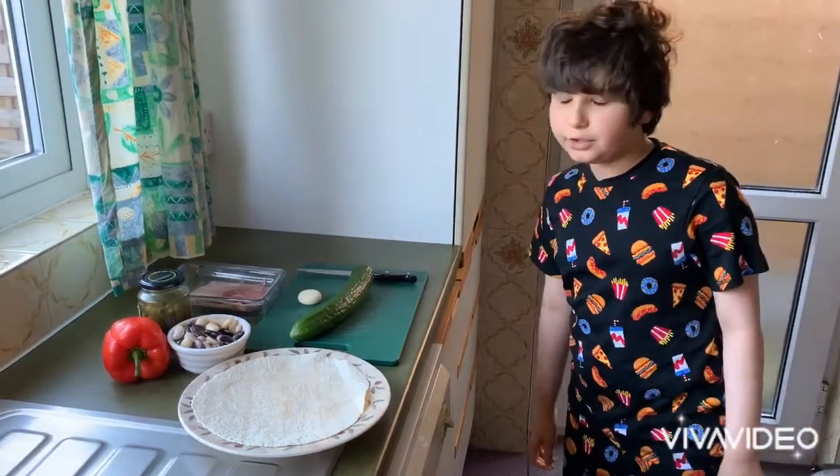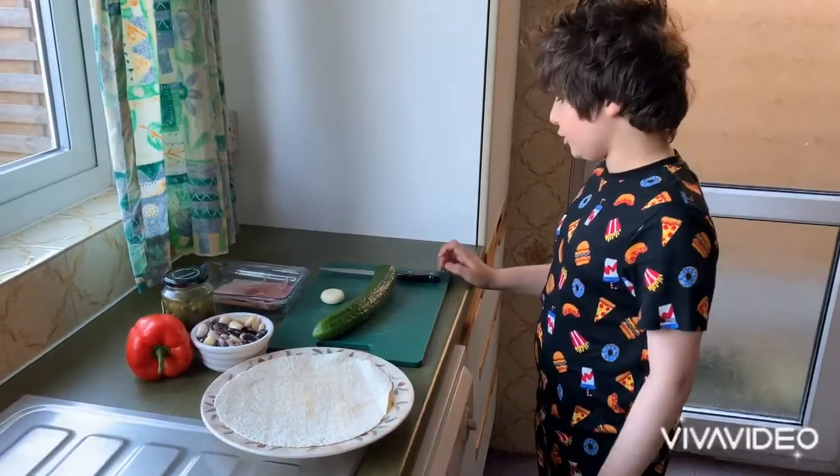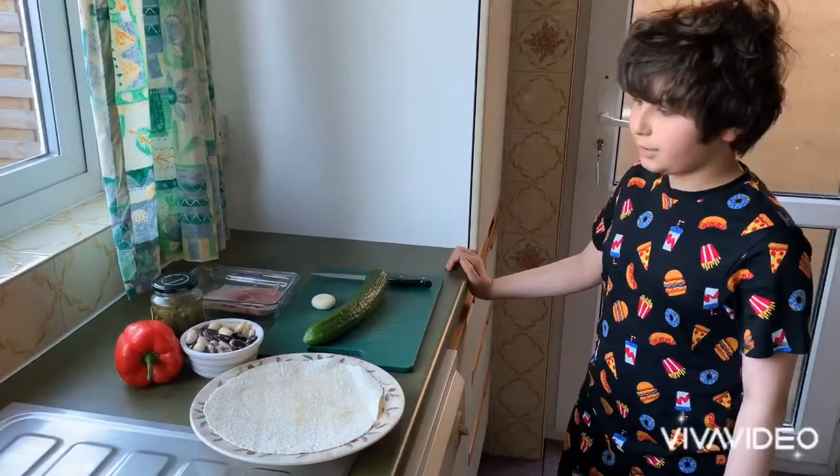Hello everyone, welcome back to another cooking video on Arun Cooks. I'm Arun and today I'll be showing you how to make burritos.